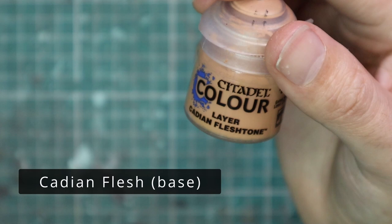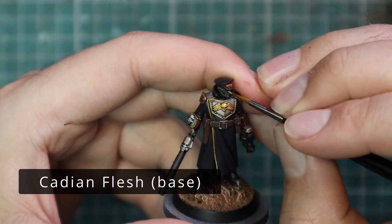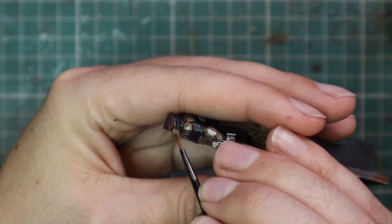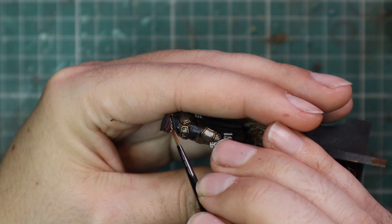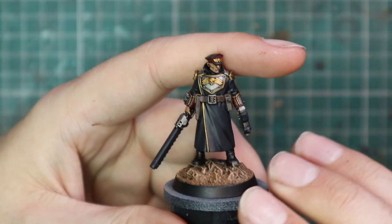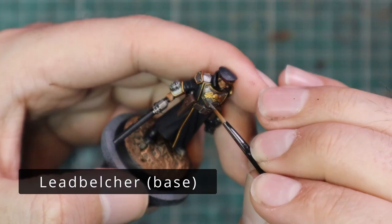After that, we're going to go into Cadian Fleshtone and just layer up that skin really quick. What I really like doing these days on miniatures where I don't need to focus massively on the face — I'm not painting Guilliman or whatever — is I layer the faces with Cadian Fleshtone, then I water down a little Reikland Fleshshade and throw it back over the face again, just to soften all those transitions between the colours and add a little bit more contrast back into the face. I've been doing that for a while and I think I'll continue for the foreseeable future.